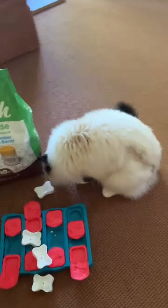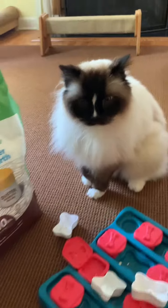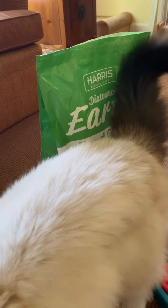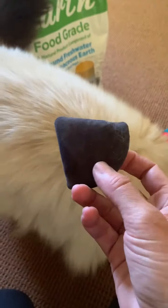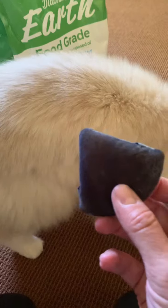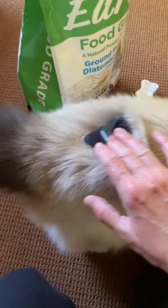Hi everybody, this is my almost 15-year-old Ragdoll cat Charlie, and today I'm going to show you how I put diatomaceous earth on him. Diatomaceous earth food grade is okay to put on your kitty. Today I'm going to show you a better way that I found, which is with this little makeup triangle — something you would normally use to apply a powder to your face. I just dip it into the diatomaceous earth and then spread it on his fur like that.